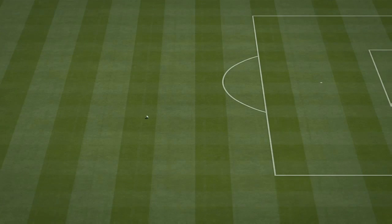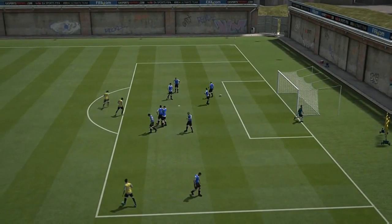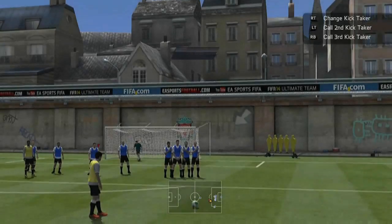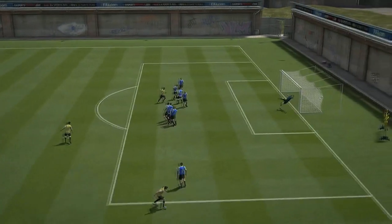I'll show you again with another free kick — this one is from 25 yards out, just a bit closer, to show you it still works from any distance closer as well. This is slow motion from 25 yards out. Basically, you're slightly to the right, hold LB, B, and up to three quarters, and hold the left stick up — and it goes straight into that top right corner.